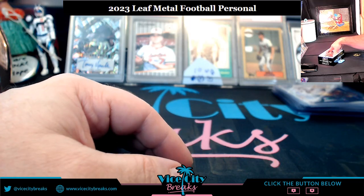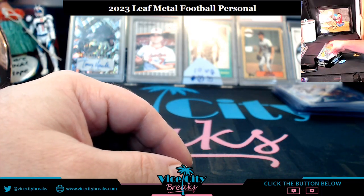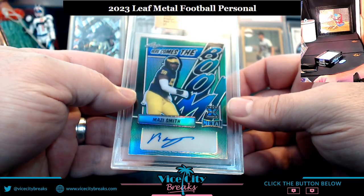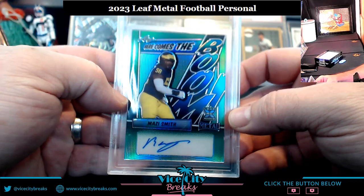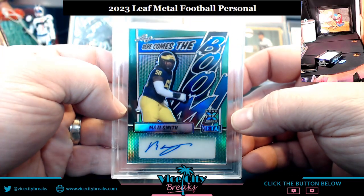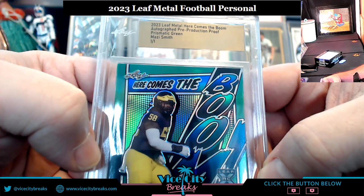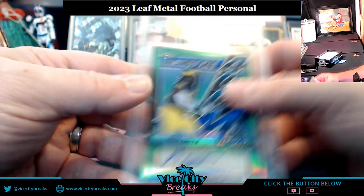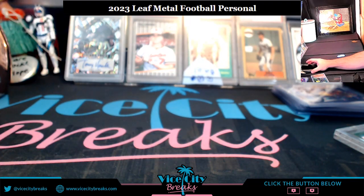Let's see what the press proof is — it is Mazy Smith! Here comes the boom — prismatic green, 1-of-1. A living card right there. Pre-redemption proof 101. Thank you everybody, and I'll get this right up to you.